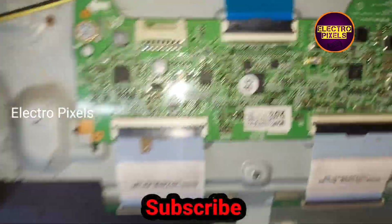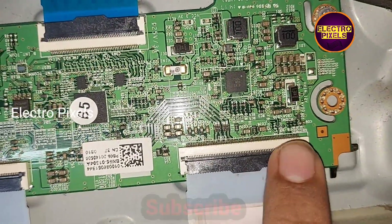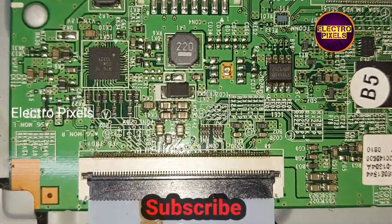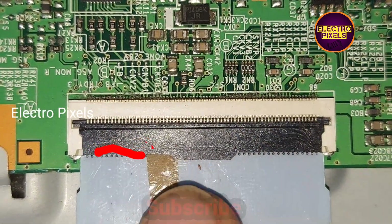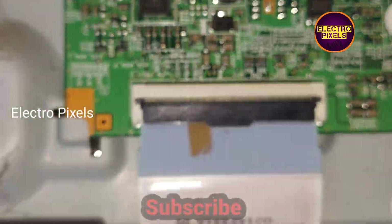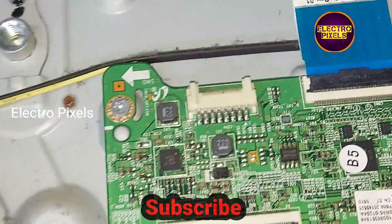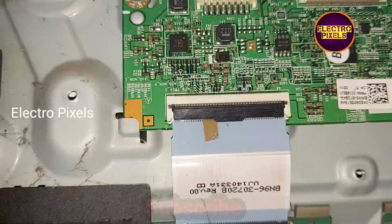Here the complaint is with the left side. Using a taping mask, I masked the gate signals entering the panel with the help of masking tape. Here we blocked the gate signals entering to the panel through the T-con board. Now let's turn on the TV and check the picture.